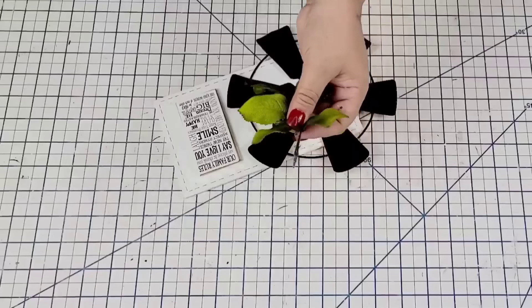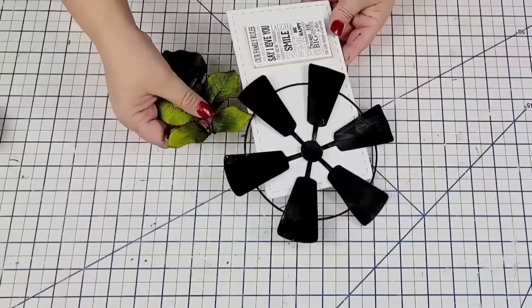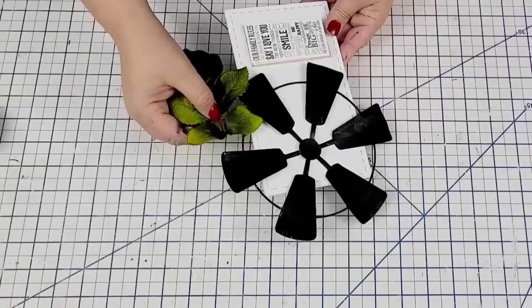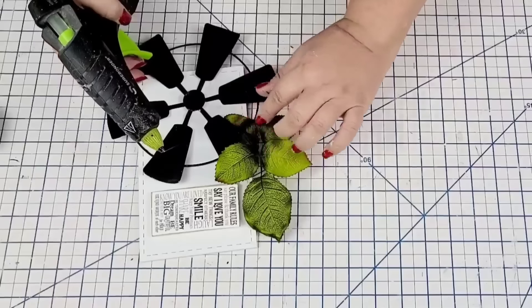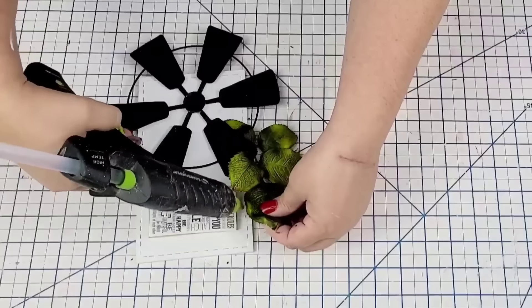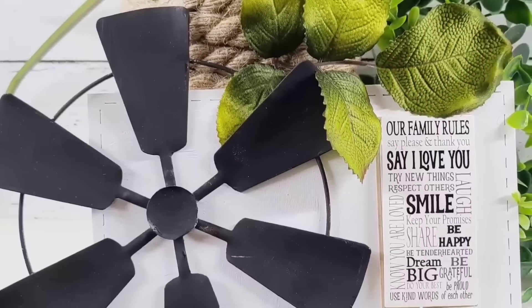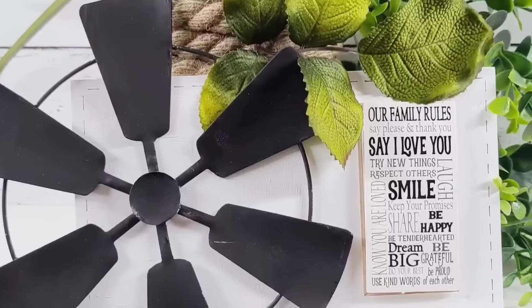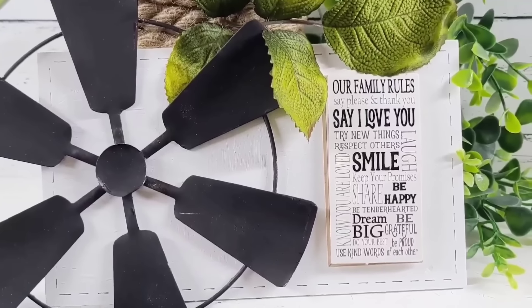I wanted to add more texture and color to this design, so I'm adding these leafy greens — just leftovers from another pick — hot glued right on top. I think it turned out so adorable. You're going to have to let me know what you think. Look how beautiful it looks — it's fresh and beautiful. I love how the sticker looks like a cute little farmhouse sign.